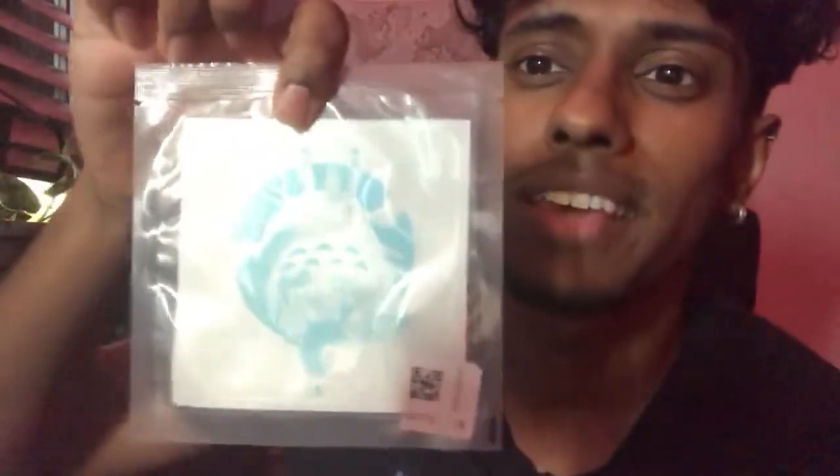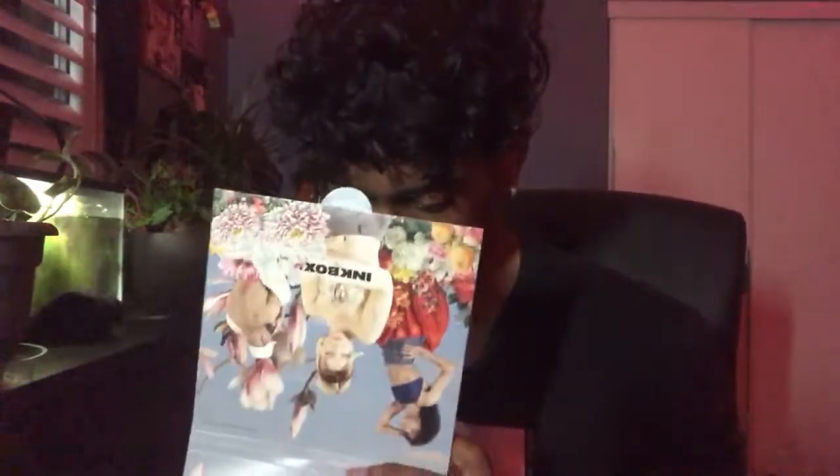I'm gonna peel this from the back — I don't know what it looks like yet, so let's just see. It's my first time opening it. Straight off the bat there's really nothing else in the envelope, but it comes with this. And as for the tattoo, I got the My Neighbor Totoro one, which is a pretty cool one. There's also a primer wipe which I think I'll be applying later.